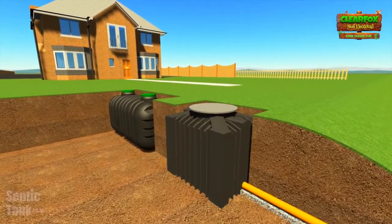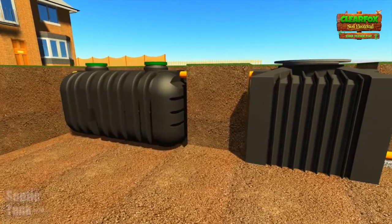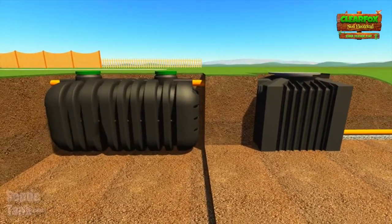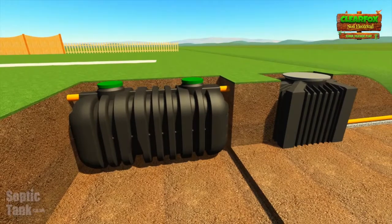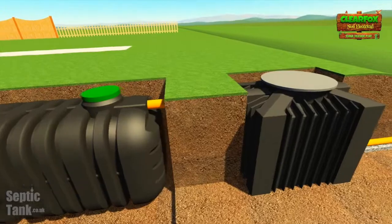But it just doesn't end there. The ClearFox also has no moving parts inside it, so it's got no cogs, no bearings, no pulleys, no belts, no motors, no shafts, no compressors. There's absolutely nothing to break down in this system, so you're not going to get any repair or replacement costs, no servicing or maintenance costs either. So once it's in, it's in, and you've got no outlaying costs that this sewage treatment plant is going to incur.